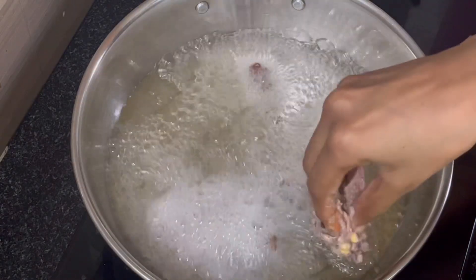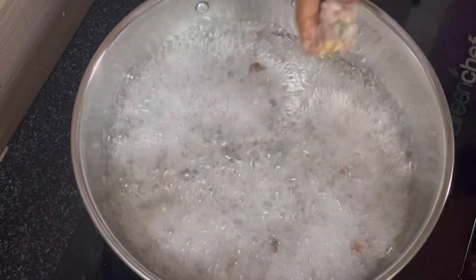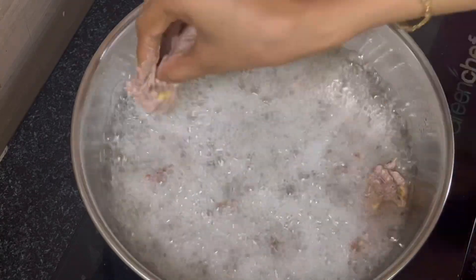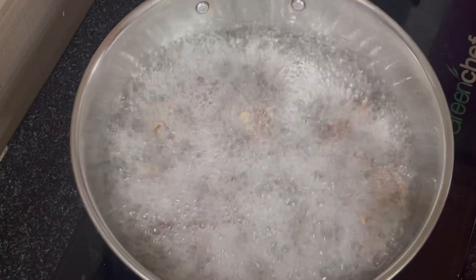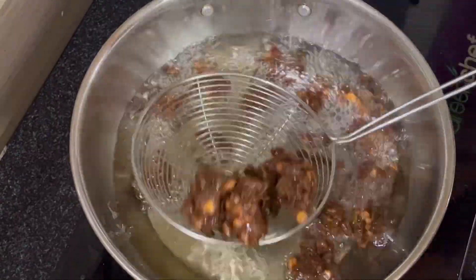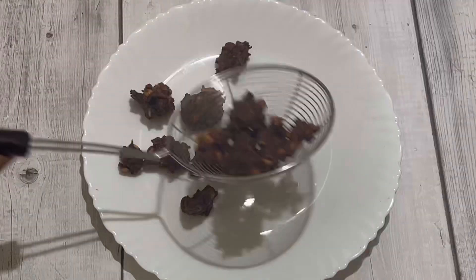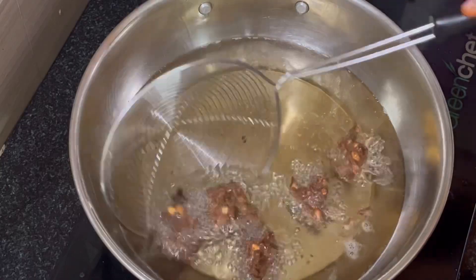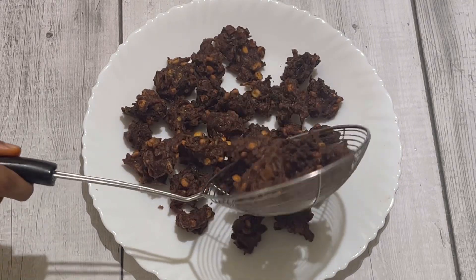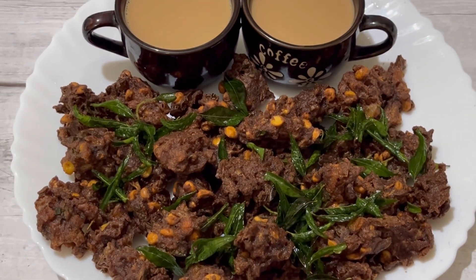Let's cook it on medium flame. Now it's very crispy and tasty — we can add it now in one batch. It's very tasty. In the evening time, this is a good combination with tea.